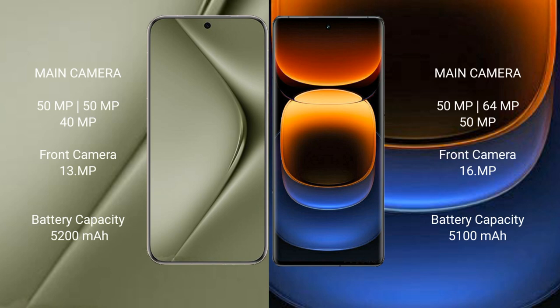The Huawei Pura 70 Ultra features a triple rear camera setup of 50MP plus 50MP plus 40MP, along with a 13MP front camera.